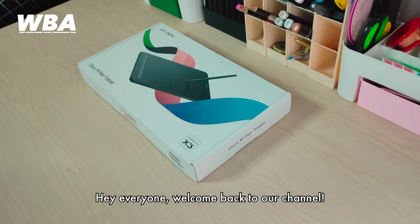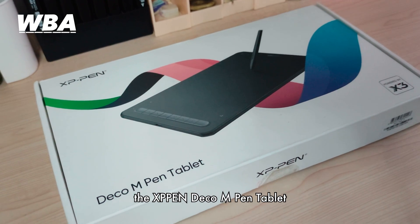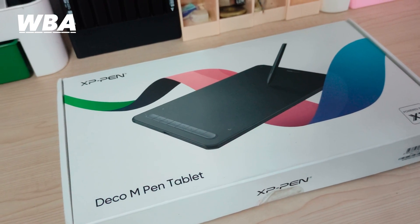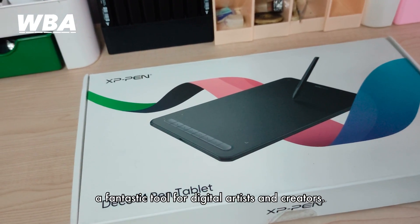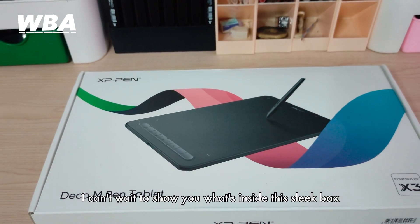Hi everyone, welcome back to our channel. Today is an exciting day because we are unboxing the XP Pentablet — a fantastic tool for digital artists and creators. I can't wait to show you what's inside the sleek box.